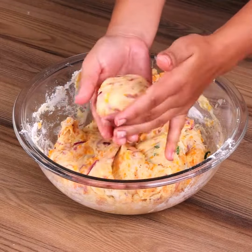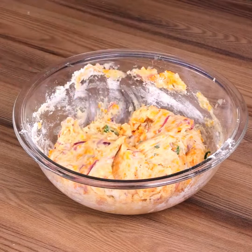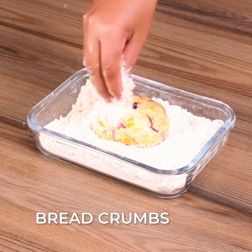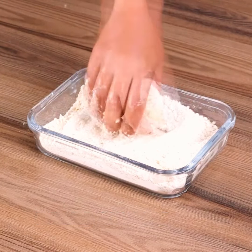Grease your hands with oil and take some of the mixture. Shape it into small balls. Dip them in the beaten eggs and then coat them with the breadcrumbs.